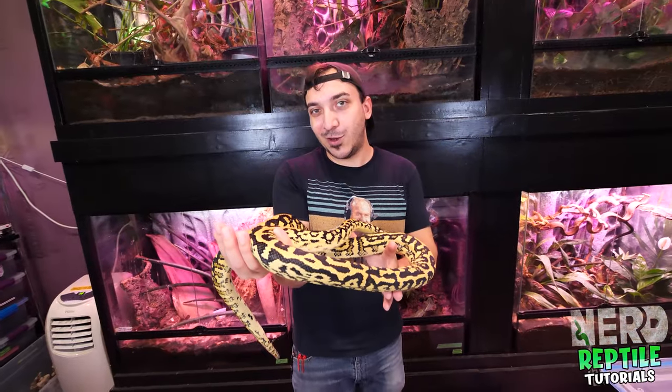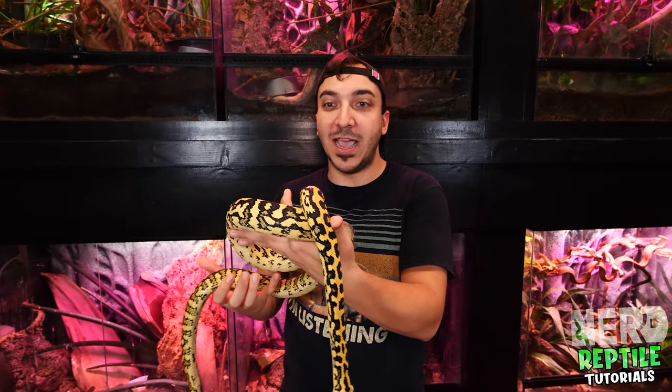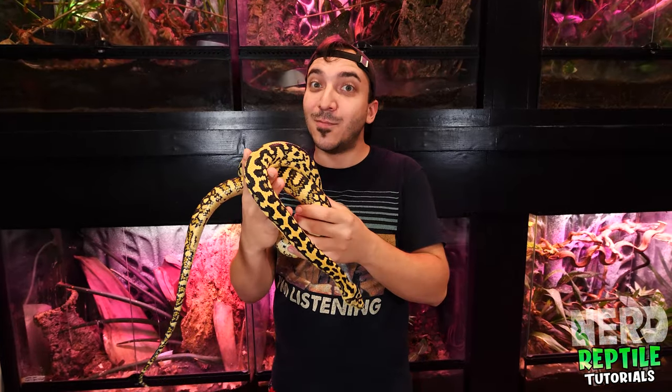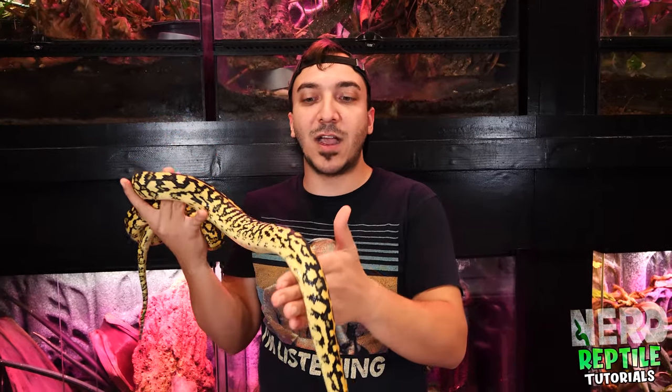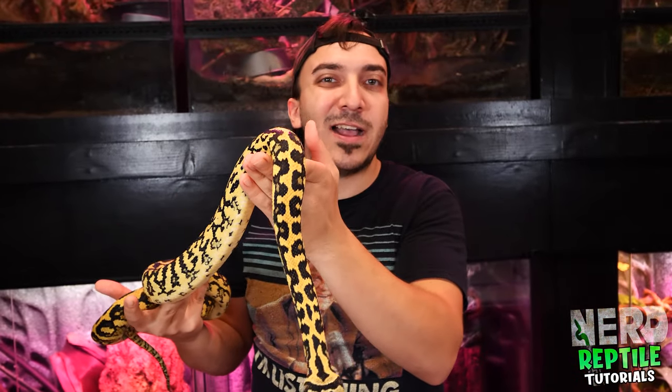Carpet pythons have a bit of a nasty reputation — especially as babies, they can be kind of nippy. The big reason is that these guys are pretty small when they hatch, so they think everything is going to eat them. But once they get older, most of the time they settle right down and have a great disposition. You can see this girl here is absolutely wonderful. As long as you make no fast movements in front of their face, they're generally pretty great.